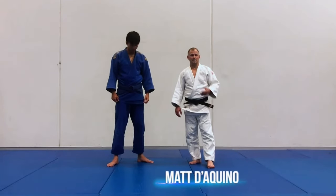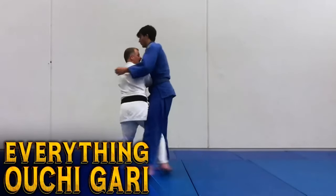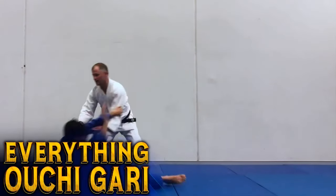Hi guys, welcome to this DVD. My name is Matt De Quino, 2008 Beijing Judo Olympian, fifth degree judo black belt, first degree BJJ. I just run Beyond Grappling and the University of Judo.